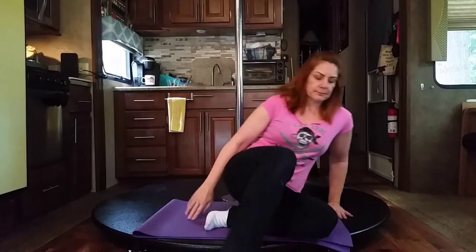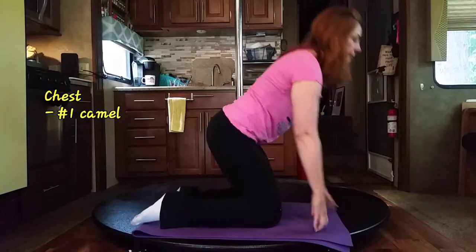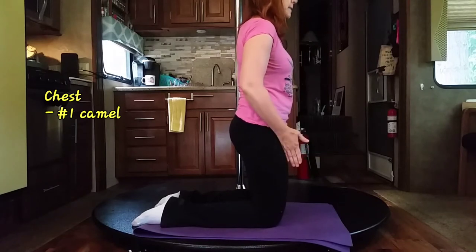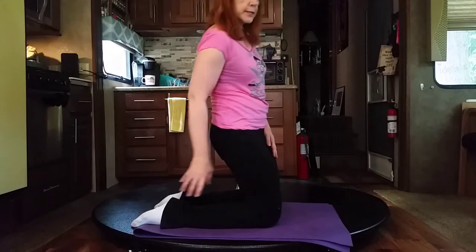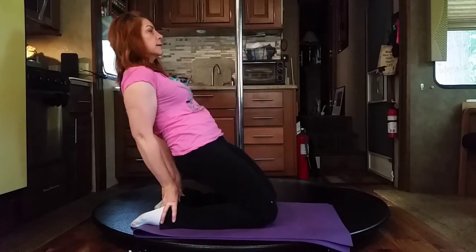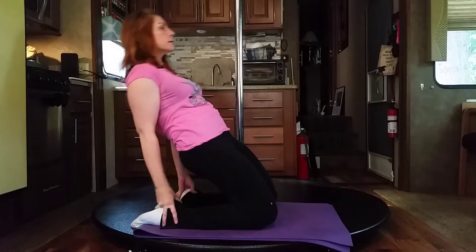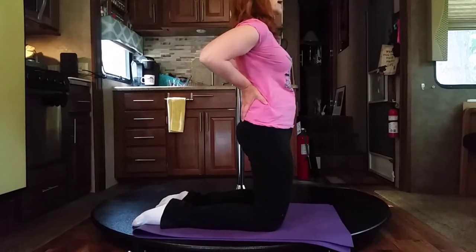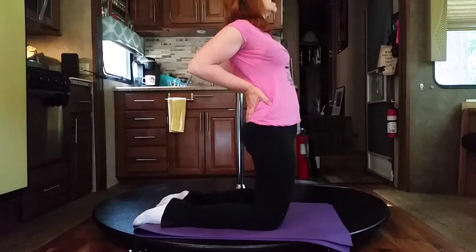First we're going to start off with camel pose. For that we want to be hip distance apart with our knees, and then you're going to lean back on your heels. If that is too much, you can put your hands right on the back of your hips and pull your elbows together while your chest pushes forward.